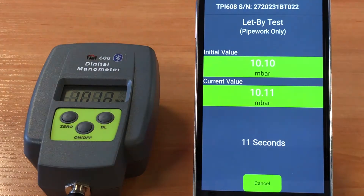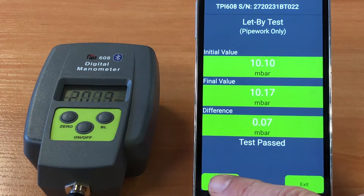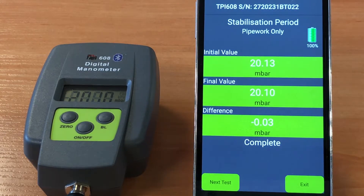However, we're going to bring them back within specification to carry on with the completed test. As you can see, this test has passed and we can move on to the next part of the procedure, which is the stabilisation period. Here the values are around 20 millibars and we set the timer away for a further 60 seconds. This test is complete and we can move on to the tightness test part.